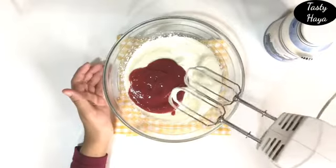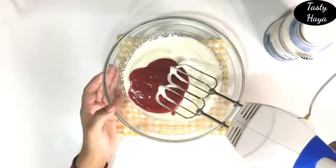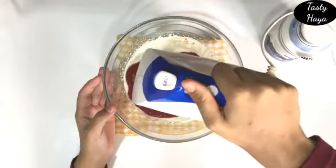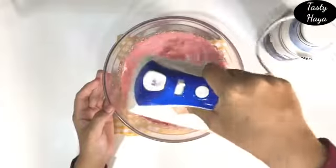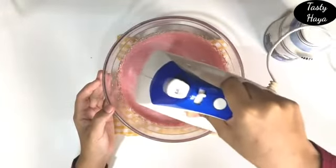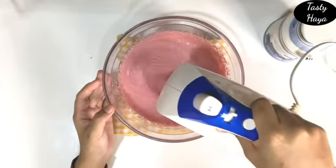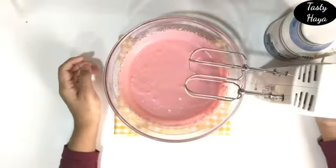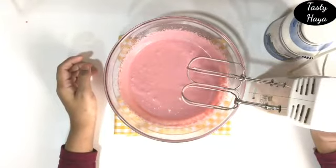I am going to add the strawberry pulp. I am going to put it in the glass.